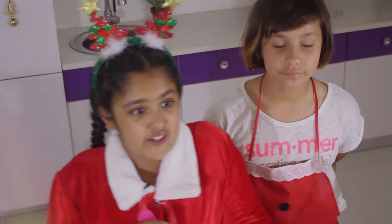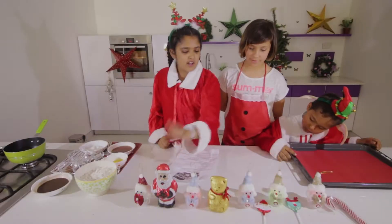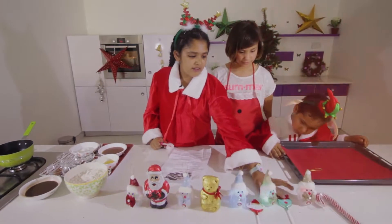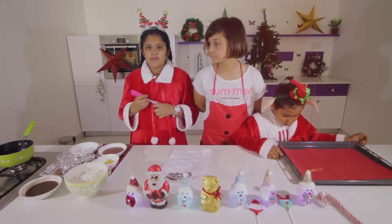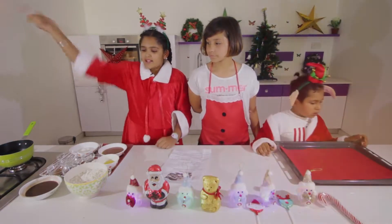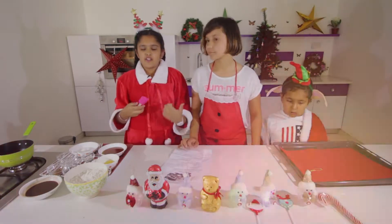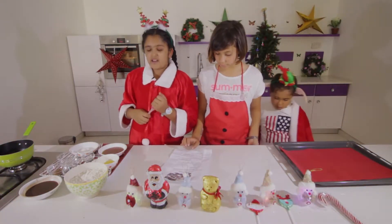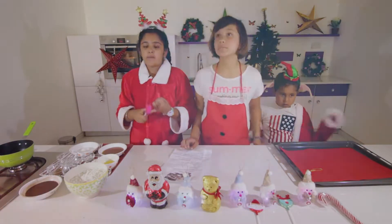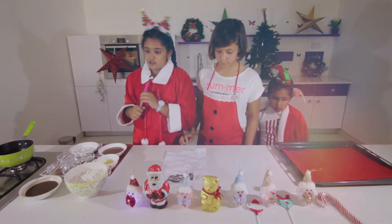We're going to decorate the cookies to look like a teddy, Santa Claus, a reindeer, and a candy cane using a cocoa syrup I made. It's basically water, cocoa powder, maple syrup, a bit of honey, sugar, and chocolate sauce. If you don't want to use cocoa syrup, you can use Nutella or melted chocolate — it's going to taste really good.